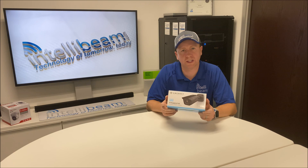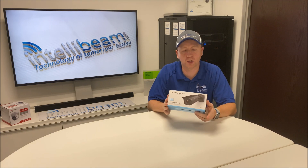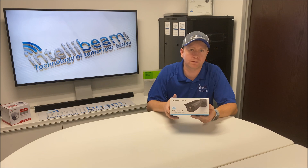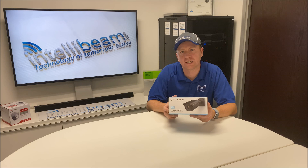This is the IntelliBeam unboxing for the Amcrest Ultra HD 4K 8MP Outdoor Bullet. The model number on this one is IP8M-2496EB.